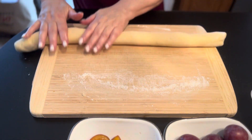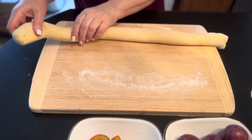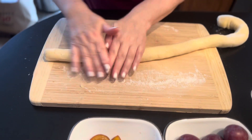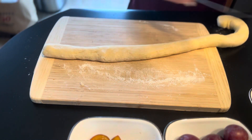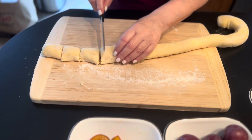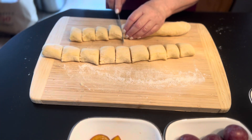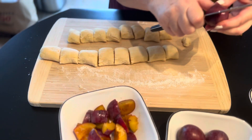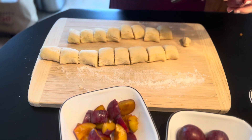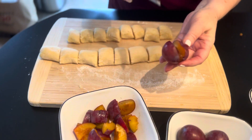I apologize for my voice — I have an upper respiratory infection and kind of lost my voice for a while. So time to cut these. Let's remove the pit — there it goes. You can still put a little sugar or cinnamon in there if you'd like.